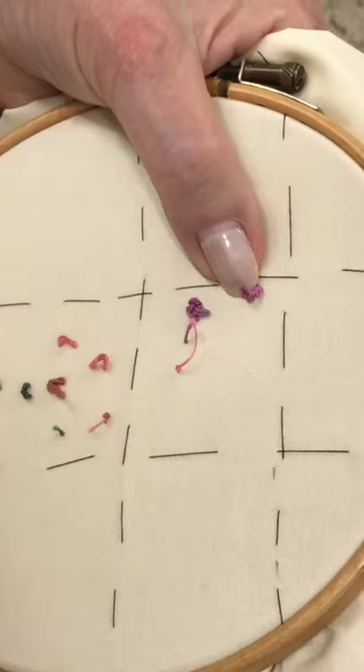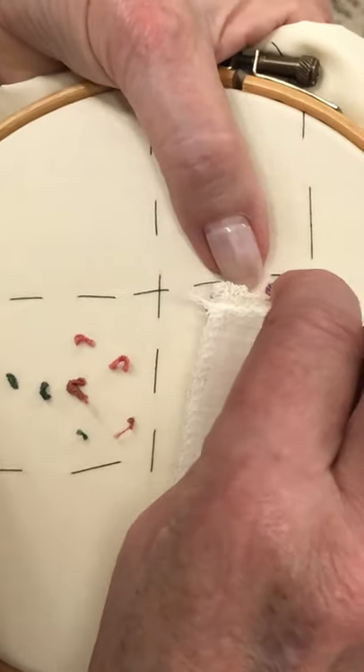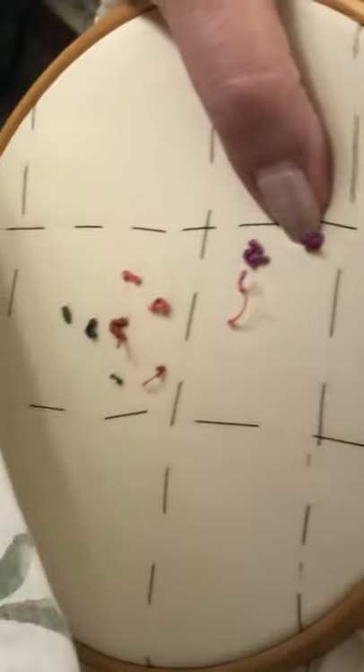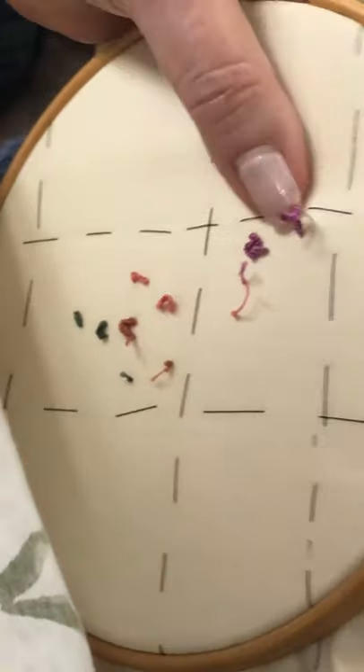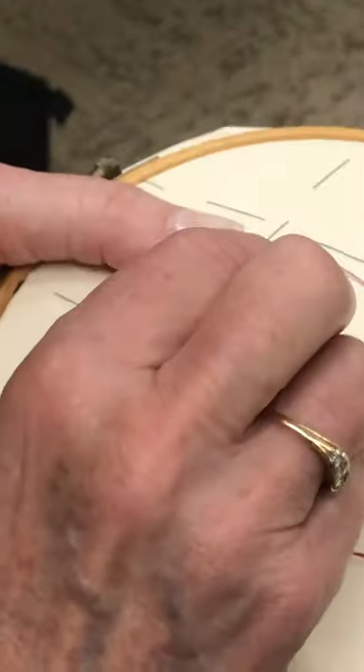You can take another needle afterwards and do it, or catch it down at the same time. I'm just going to do a little catching stitch. Can you see how it almost automatically forms a little rose for you?